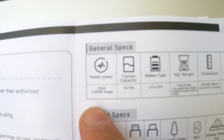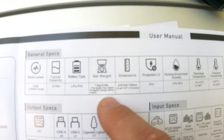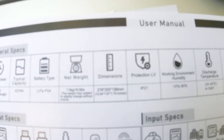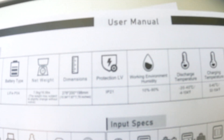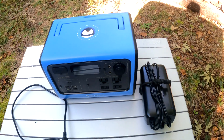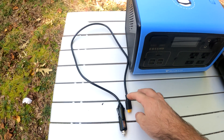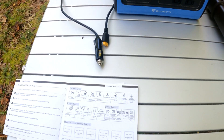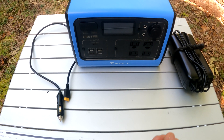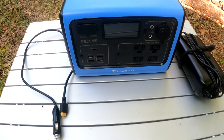Here are some specs from the owner's manual: 700-watt rated power, 1400-watt surge, 537 watt-hour capacity, LiFePO4 battery type, 16.5 pounds, dimensions of 10.94 by 7.87 by 7.79 inches, and IP21 protection. It came with multiple charging options: a house charger that plugs into an AC wall outlet, a 12-volt charger for your car's cigarette outlet, and a solar adapter — which is really awesome. From my understanding the solar adapter has a universal connector that will fit most solar panels.